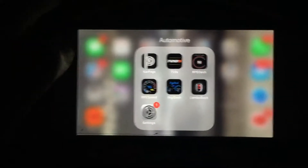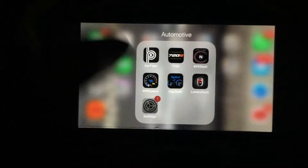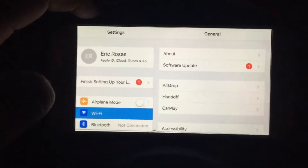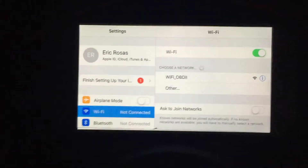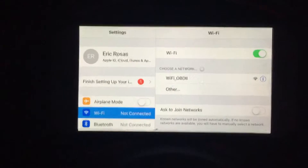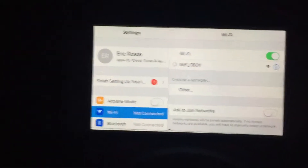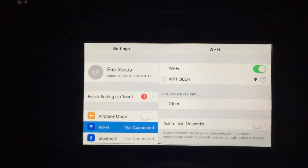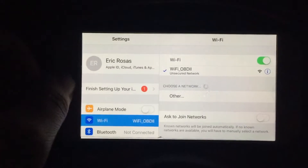After you connect your OBD2 scan tool into your OBD2 port, you're going to select your settings and go into your Wi-Fi section. This application only works with an OBD2 with Wi-Fi — it does not work with the OBD2 with Bluetooth. Go ahead and select OBD2, and it should show you a little check mark showing that everything is good to go.